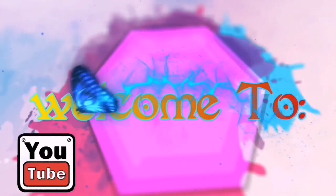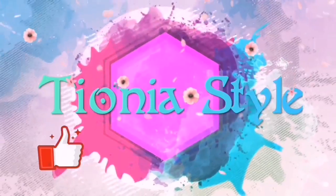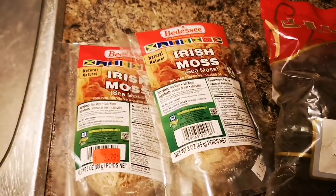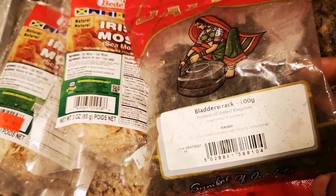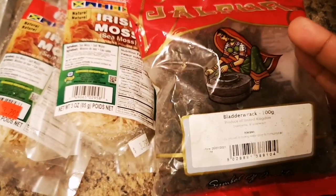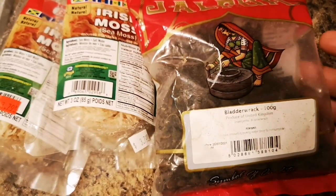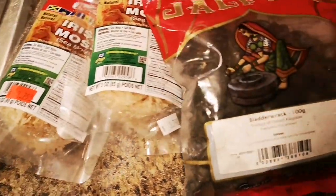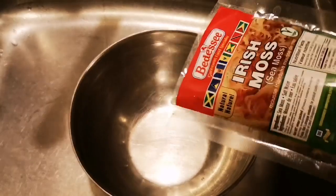This is made all over the Caribbean. I told you that when I make Irish moss again I'm gonna make it with bladderwrack. Research it — bladderwrack is super healthy, full of antioxidants, amazing. After I soak this I'm gonna add some of this to boil to take out some of the salt.